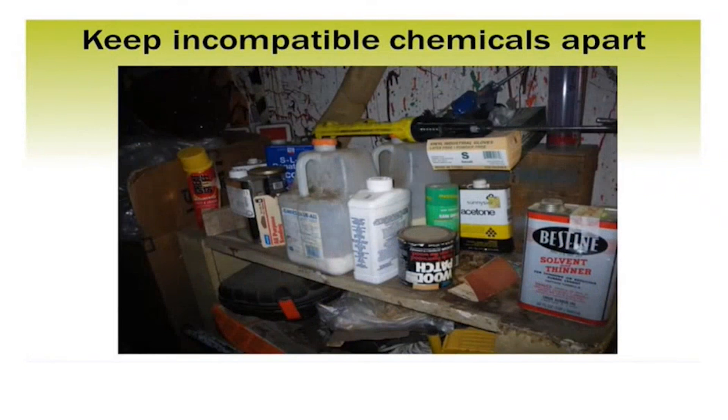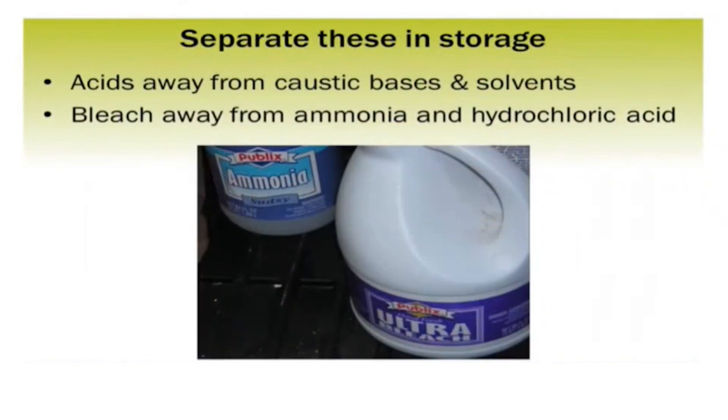The first problem we find with chemical storage is that people are often storing incompatible chemicals together, and you need to keep those chemicals apart. Typically, you may have products on a shelf that if they come in contact with each other could cause problems. The ones we really want you to look for: keep your acids away from your bases and away from any solvents. So if you've got any etching acids or patina acids, make sure you don't have them around anything that says basic or hydroxide, or anything that's flammable.